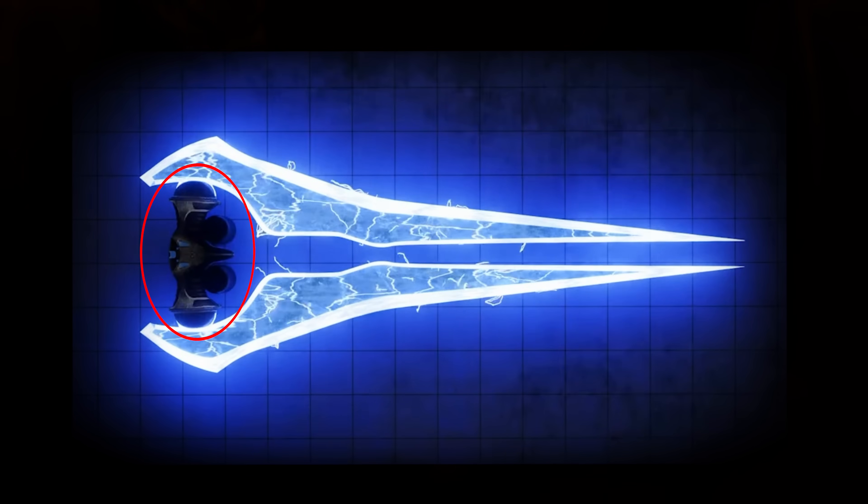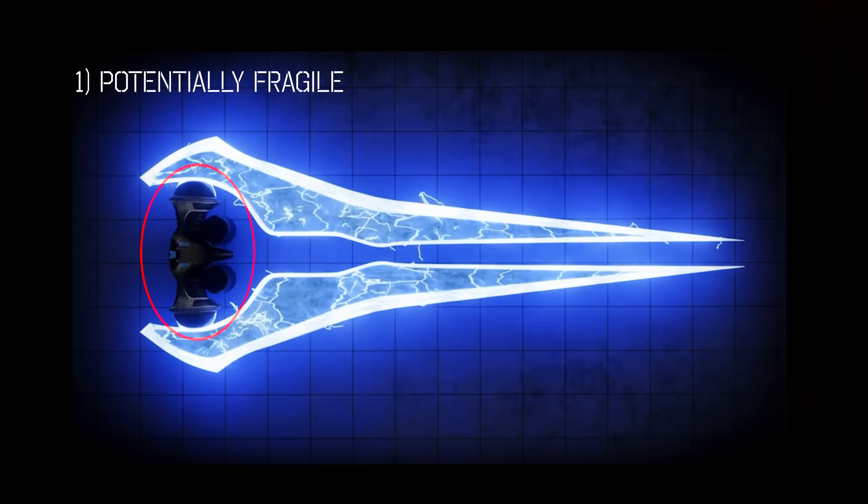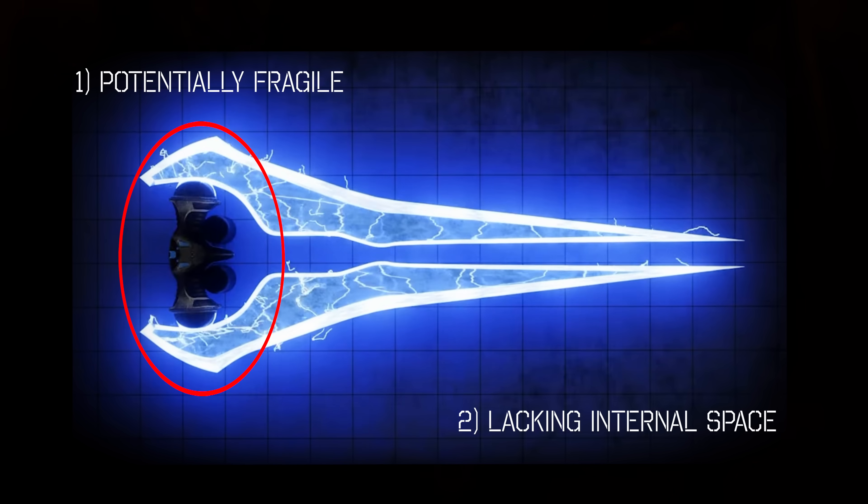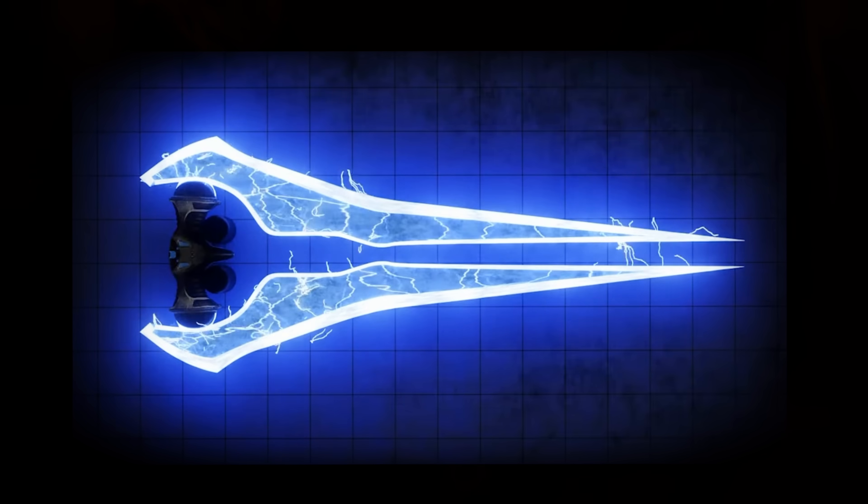I can't tell you how many times I've thought, man, I'd love to build an energy sword. But then reality hits me, and I realize it's a hyper-difficult design. Firstly, with the handle being the only connection point, the entire design would tend towards fragility — it has no support. Second, the high voltage power source could only be placed in this area, which lacks internal space.